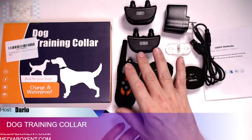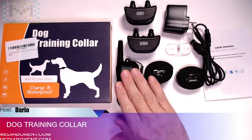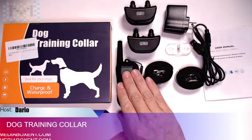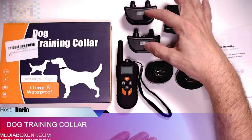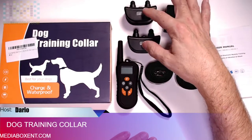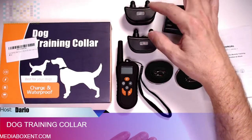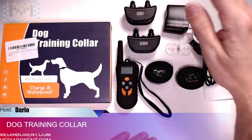So let's see what we get in the dog training collar. We get the remote control — it's good up to 550 yards. We get two devices that will work independently with one remote. They're good up to 20 days; when you do a full charge, which takes two hours, they're good to be on the dog for 20 days.